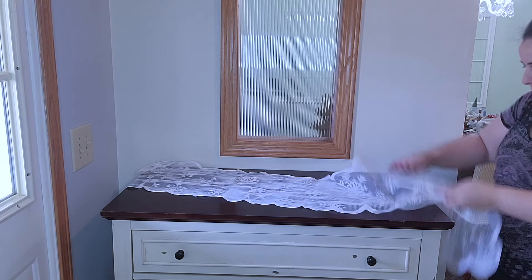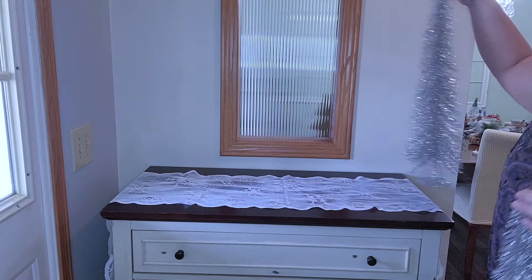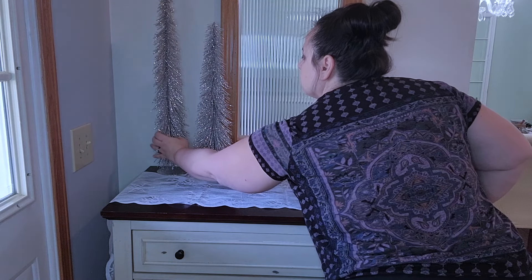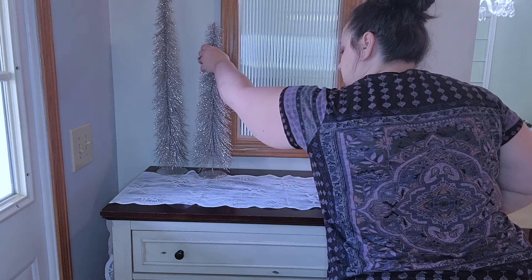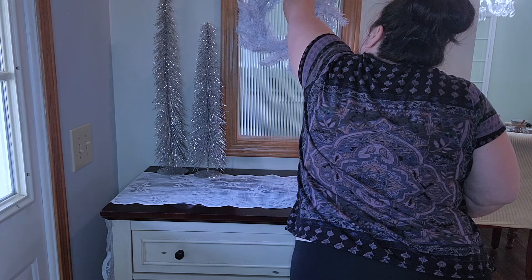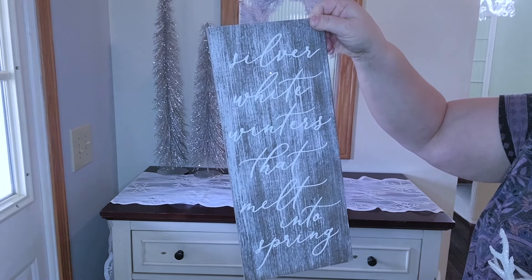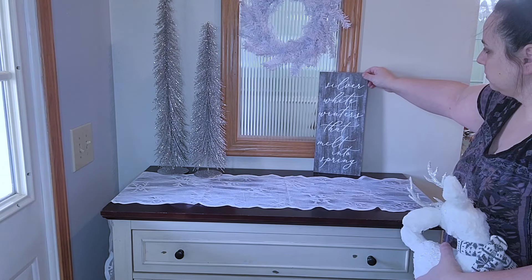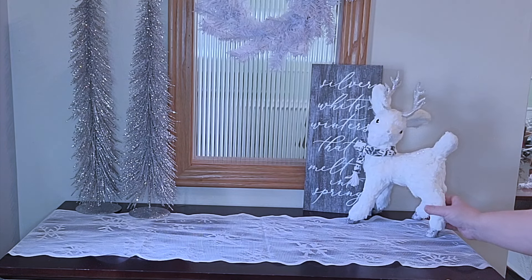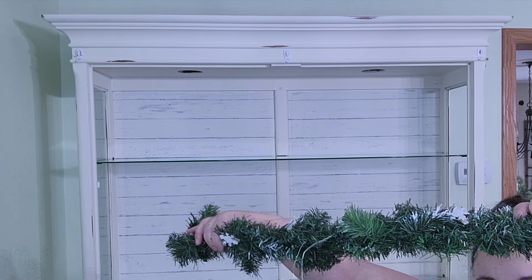Now we're going to move over to the entryway table. I'm going to put this really pretty lace table runner that has snowflakes on it. To one side, I'm going to put these very glittery sparkly trees — I love how tall they are because they fill the space nicely, but I'm keeping this very, very simple. I'm going to go in with a simple white wreath — I always have a command hook there to hang wreaths — and then I just added a little deer head to it. Next, a sign that says 'silver white winters that melt into spring,' which I love. Then I'm just going to add a little rug at the entryway.